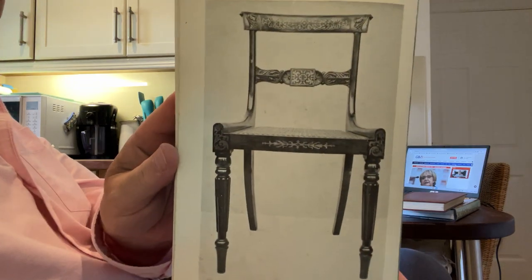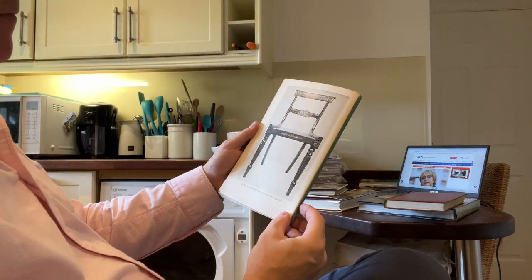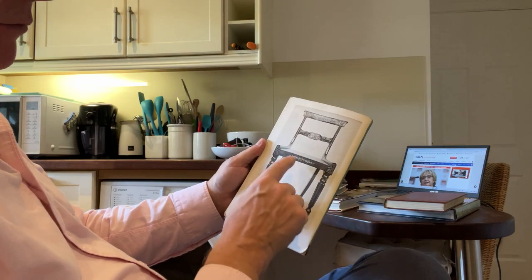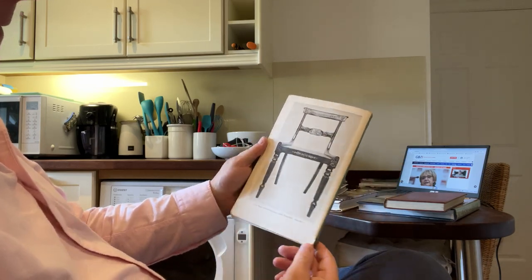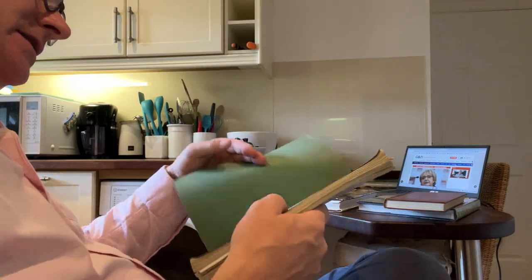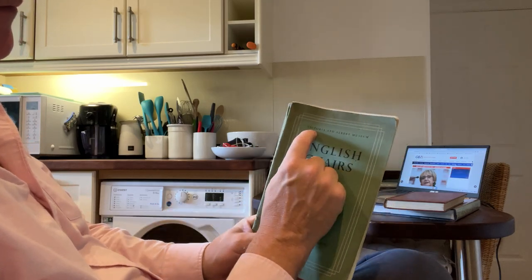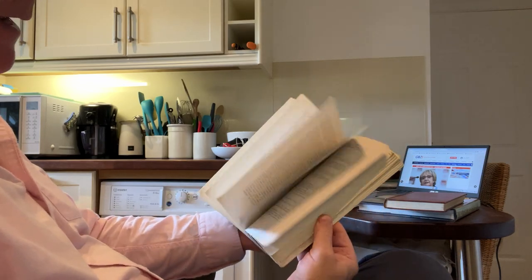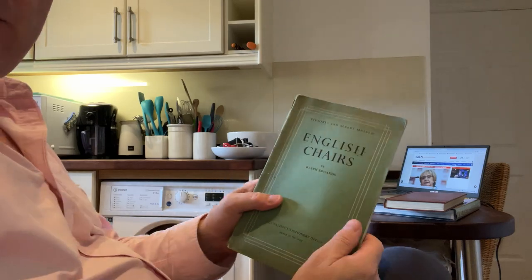A nice photograph of a Regency chair — it's reeded. This is a Gillows feature, this reeding. It's got brass inlays. That is a fantastic thing. 1820. So we've done English chairs to death. The lesson of the book is the quality of these publications by the Victoria and Albert Museum. You can find all of this on the internet if you want to, but it'll take a long time to find all of that.